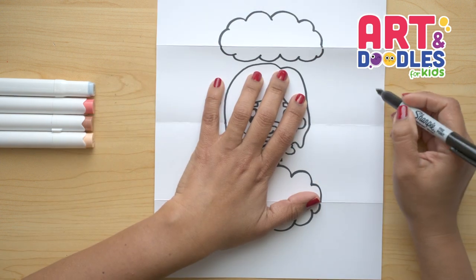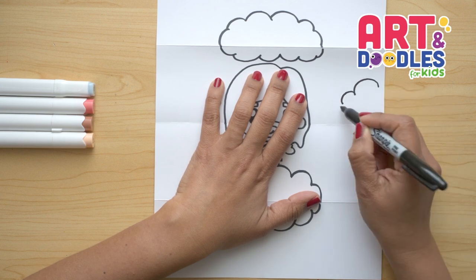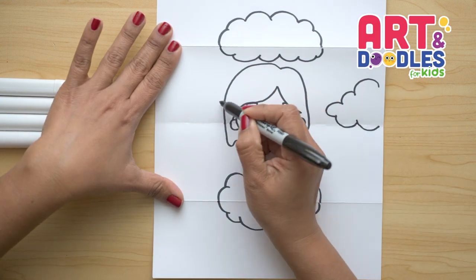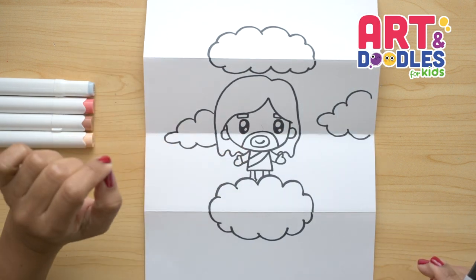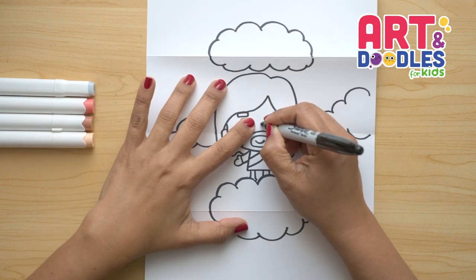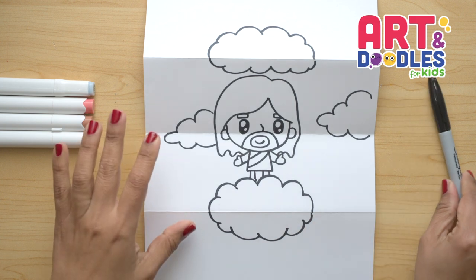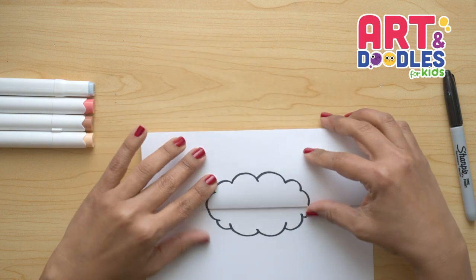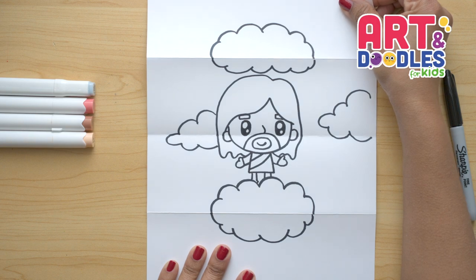Now we're gonna make it look more like the sky by doing more clouds. Here I'm gonna do another one, and behind his head I'm gonna do the last cloud — remember they can have different shapes. The very last thing I almost forgot: we're gonna do a tiny nose here on top of the beard with a curve shape. And there — that's it! We finished Jesus when he rises to heaven. Now let's see how it looks when we close it, and this is how it looks when we open.